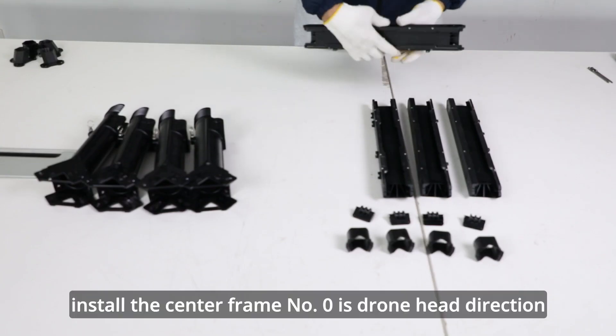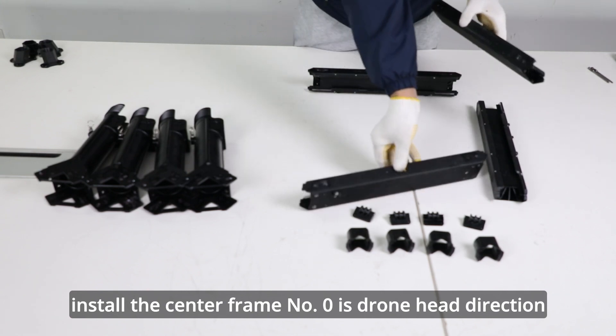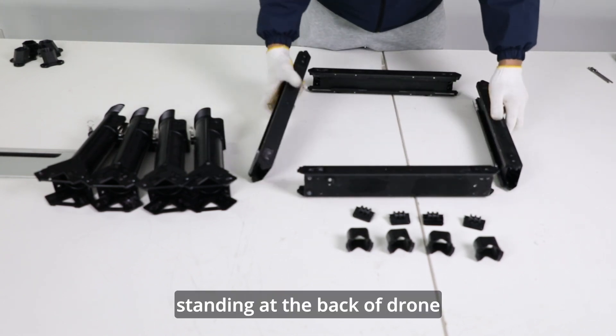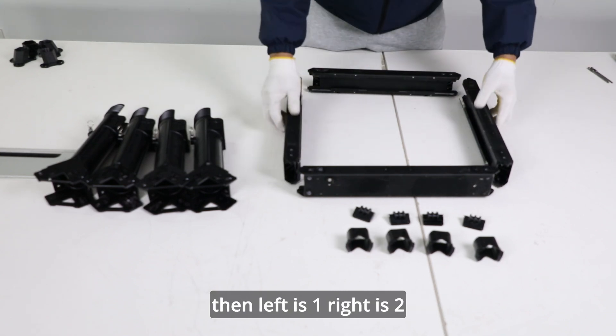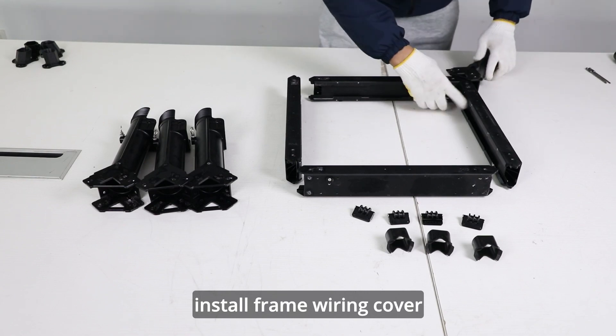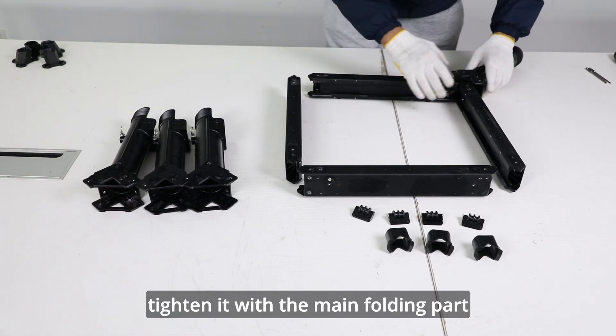Install the center frame. Number 0 is the drone head direction, drone tail direction is 3. Standing at the back of the drone, left is 1 and right is 2. Install frame wiring, cover clip in the frame and tighten it with the main folding part.